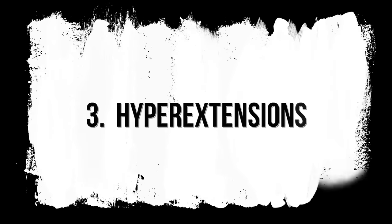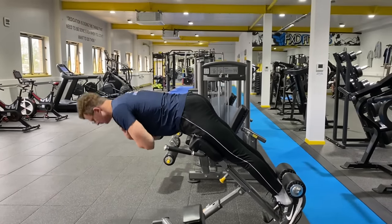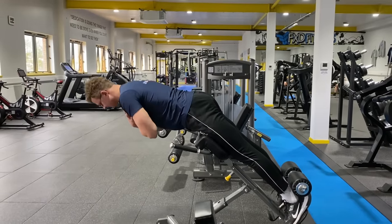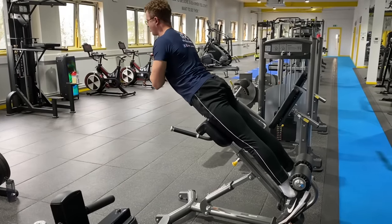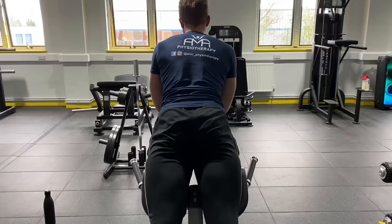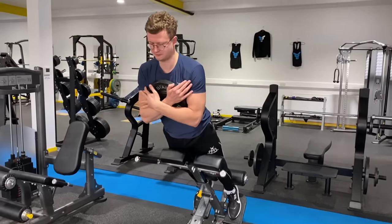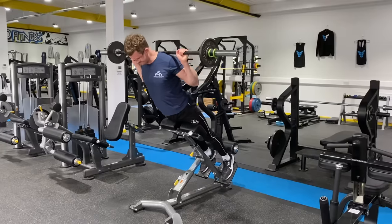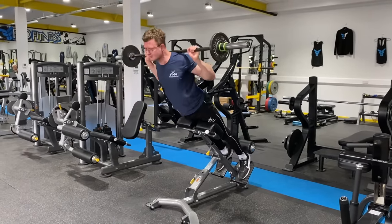Number three is hyperextensions. These are a great one and you will need a machine for this. You can focus more on the lower back, hamstrings, or glutes depending on where you focus the contraction. You can lift the body up using the lower back, or work to contract the glutes and hamstrings to perform the same movement — try the variation to feel the difference. You can make this harder by adding weight, either holding it at the front or with a barbell on the back, and build up to even heavier weights to increase the difficulty.